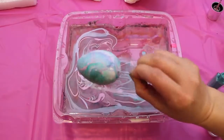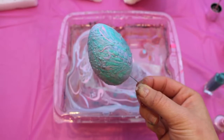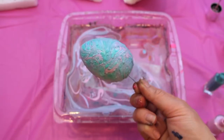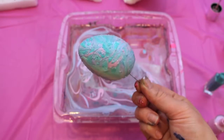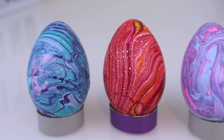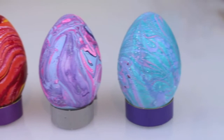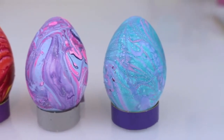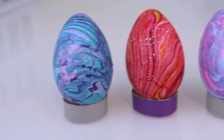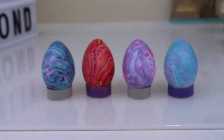Directly after taking your egg out of the water, you'll notice some water bubbles on the egg — don't worry, they'll disappear as it dries. These are some of the most beautiful Easter eggs I have ever seen. I'm so impressed with how they came out. They were extremely easy and super inexpensive — I had most of the materials at my house already.